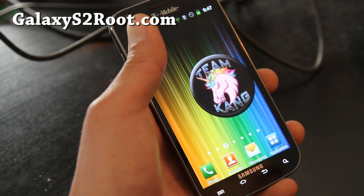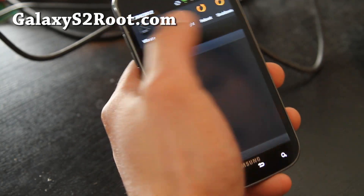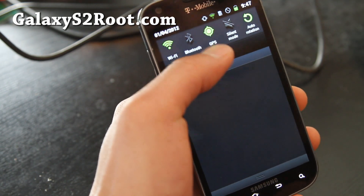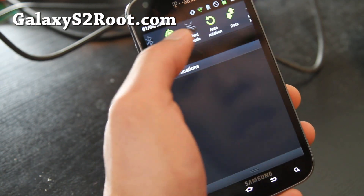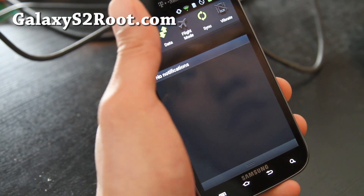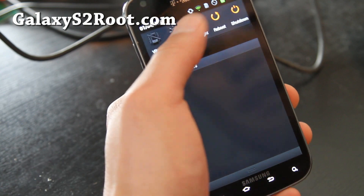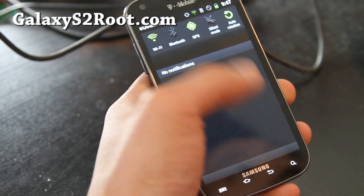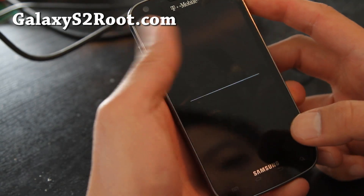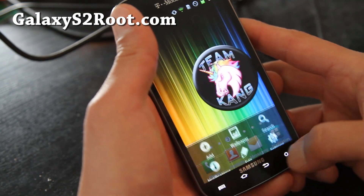Let me give you a list of things that have been added. First, you get a nice notifications bar with Wi-Fi, Bluetooth, GPS, silent mode, auto-rotation, data — good for people on limited plans — sync, vibrate, reboot, and shutdown. There's also a lock screen where you can choose different lock screens.